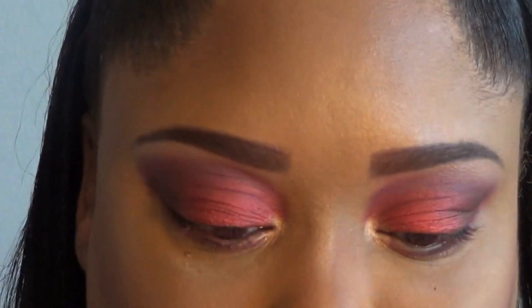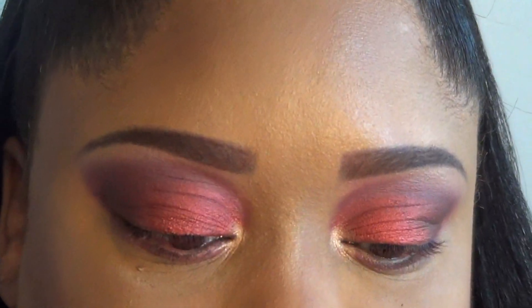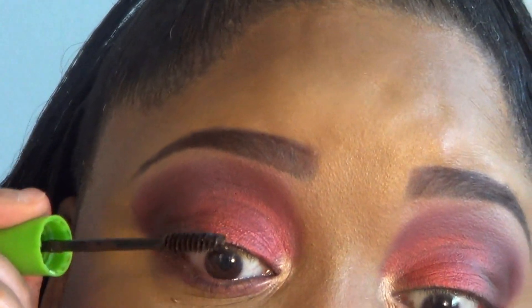Since I forgot to put on lashes, I'm going to apply some mascara. I'm using Maybelline Great Lash — this is a staple. Going to pop on some mascara.